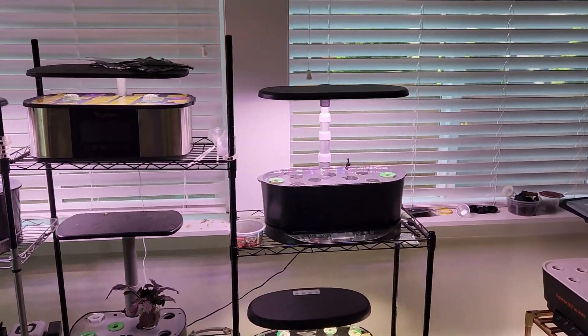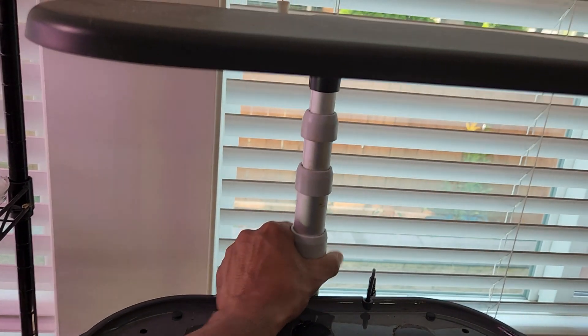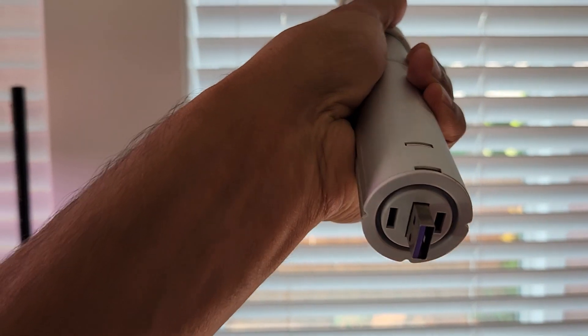Now I'm going to pull the light from the AeroGarden Bounty Basic — it's very easy, just pull them straight. They're connected with just a USB port.